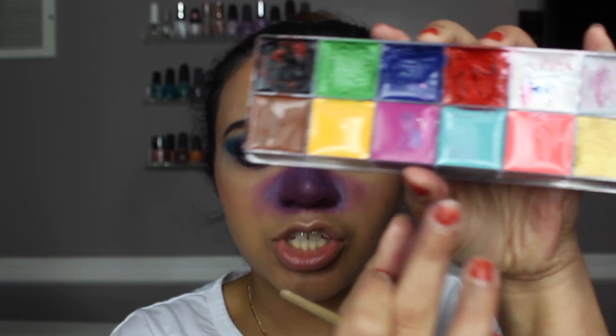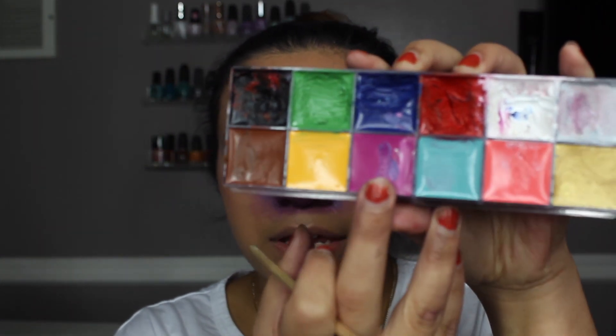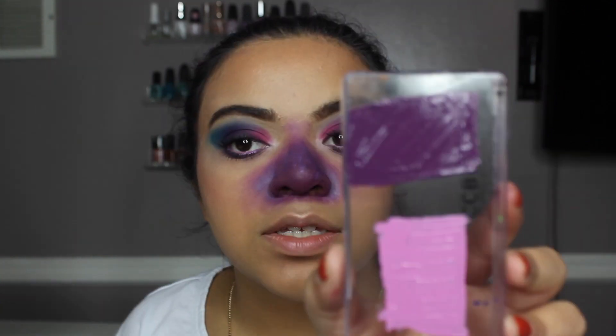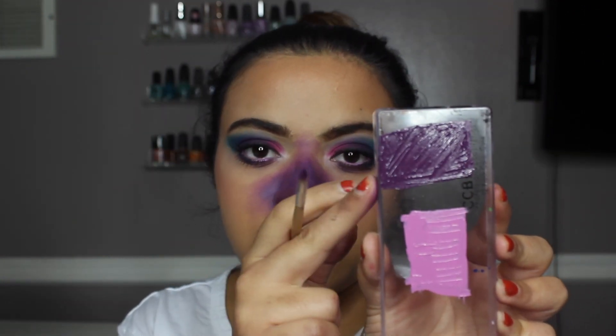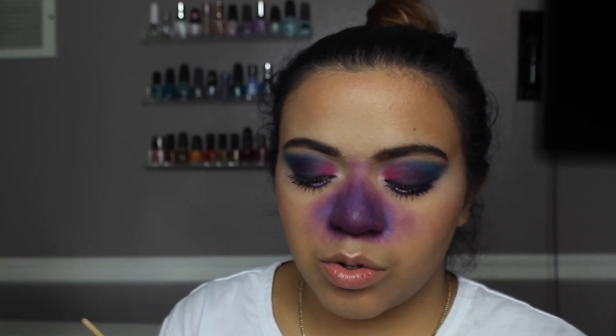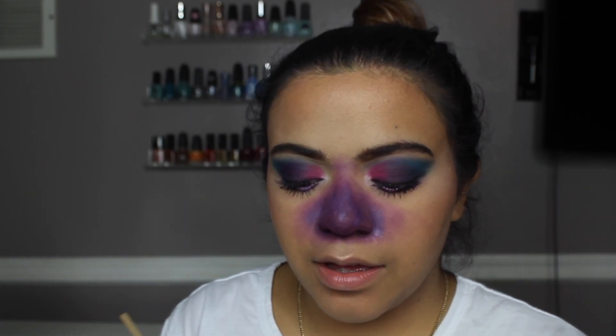Now I'm going to go in with this shade here, which is a nice pink shade, as well as the black shade. We're going to mix those two shades together to get a dark purple shade — that's the shade I'm going for. Then I'm just going to create little veins all over the nose area.